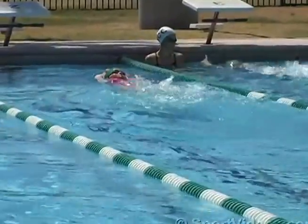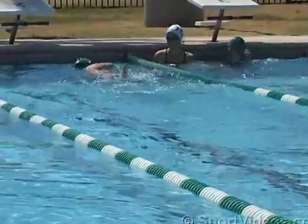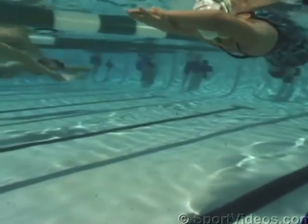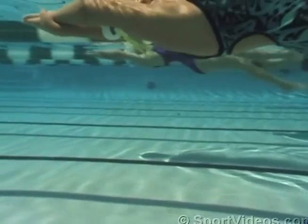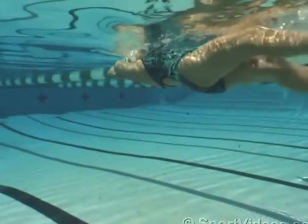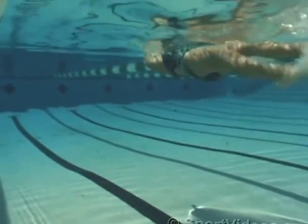Nice job. When you're in the streamline position and you're on your back kicking freestyle kick or backstroke kick, make sure you try to get your hips up, belly button near the surface of the water. Pull yourself as streamline tight as you can — that will keep you in a straight line.